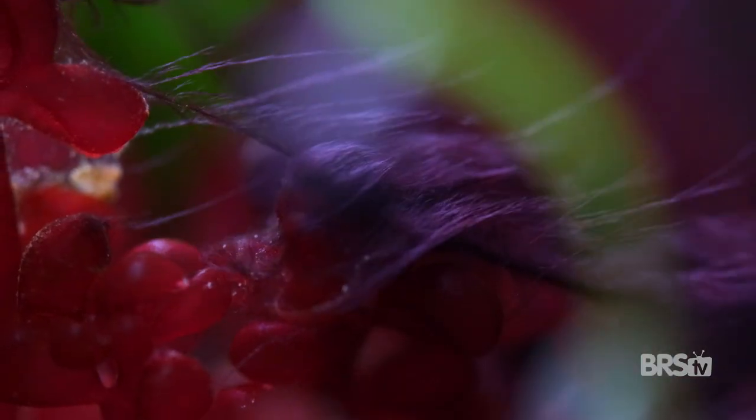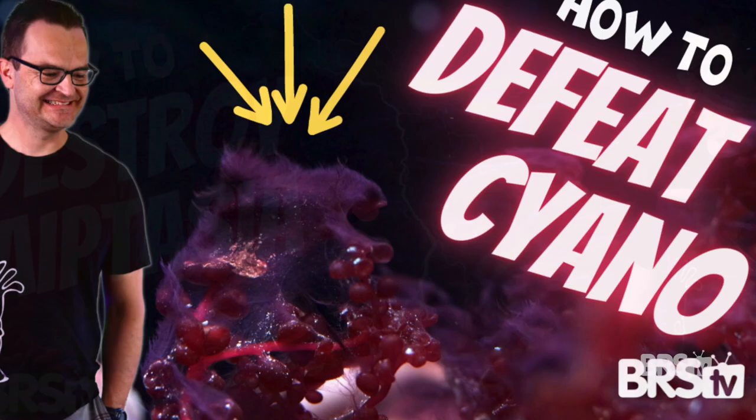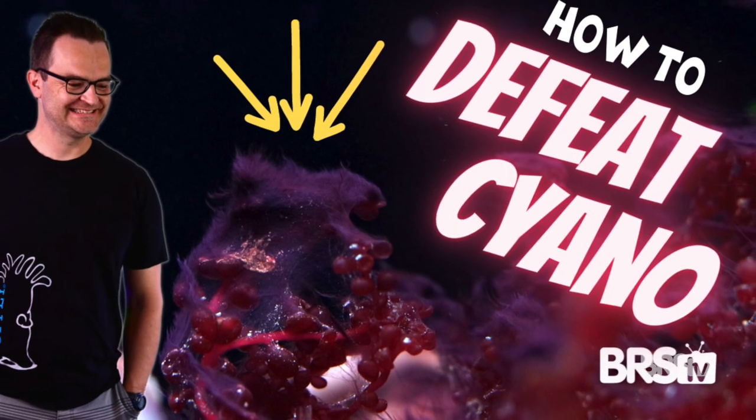Hopefully you're now able to solve your dead spot problems. But what about some of those other super common problems beginners face, like cyanobacteria or aiptasia? Click here for more easy solutions to complex problems. And as always, thanks for watching. Happy Reefing — be well. We'll see you next time.